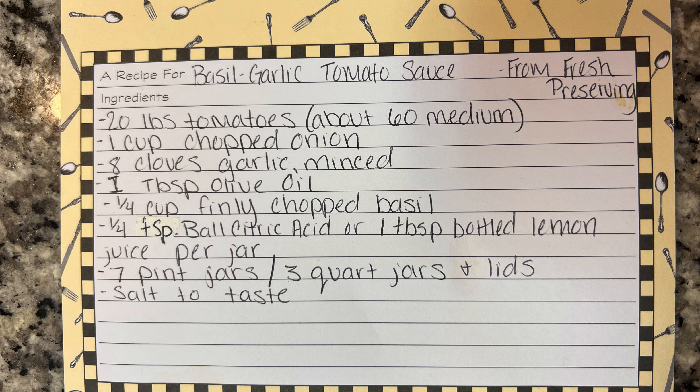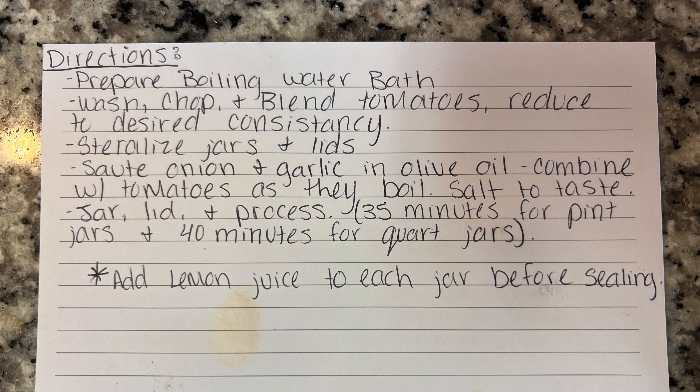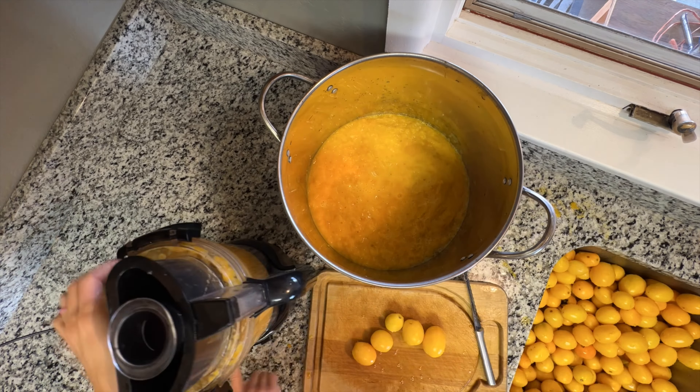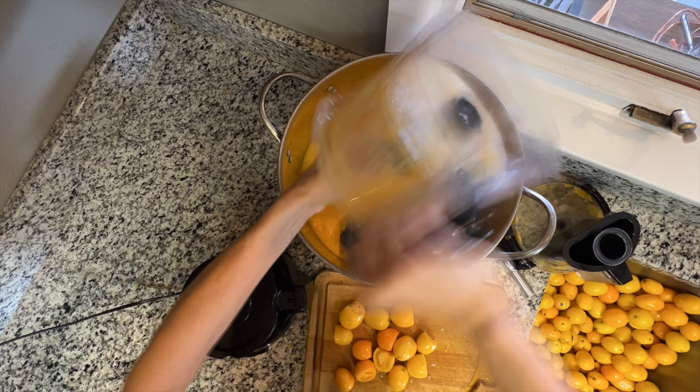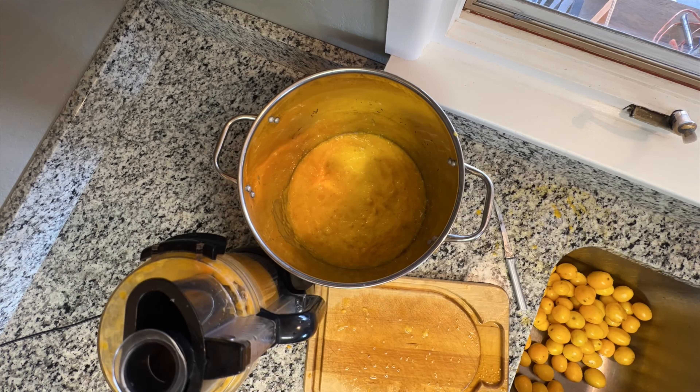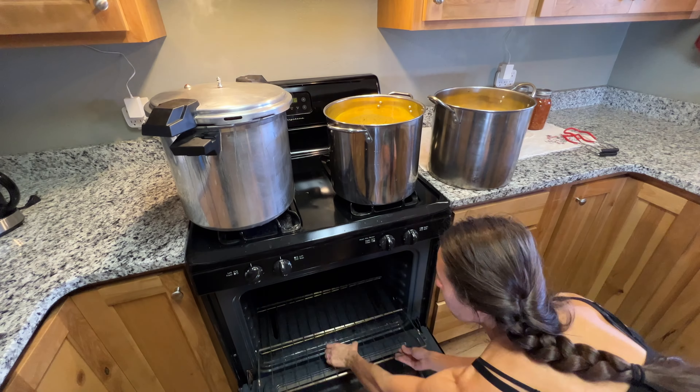Here's the recipe card that we're using today. This is technically basil garlic tomato sauce — I keep saying pasta sauce, but that's just what I refer to it as. We are getting started processing our tomatoes; I just processed them in a food processor and put them in a pot to get them cooked down.